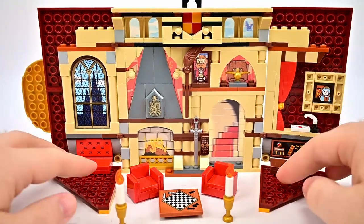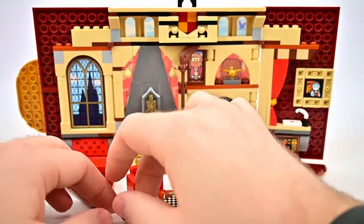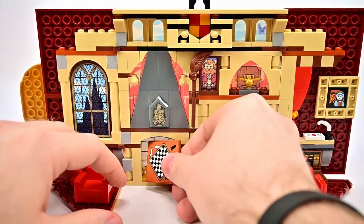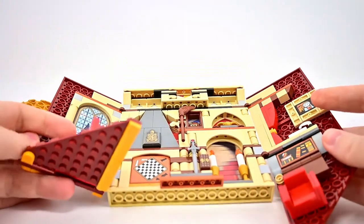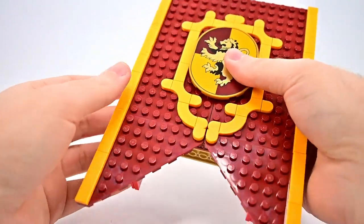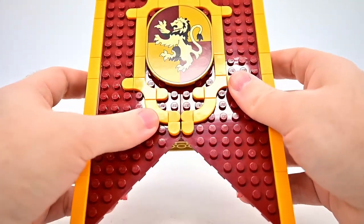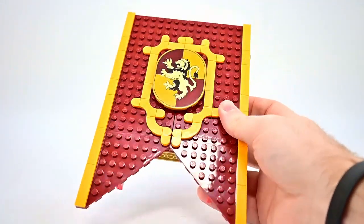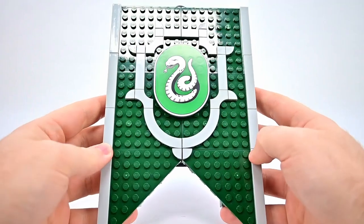Once done, you can put it all back together — candles back in front of the stairs, chairs back in front of the sections, and the chessboard slides up into the front of the fireplace. Then you fold the flat pieces down, fold right then left, and it closes back into the banner. Like the book sets, I like the lenticular feature and being able to close it into a hanging banner design that serves more functions.